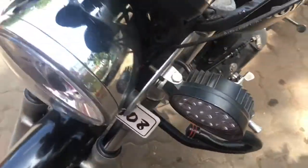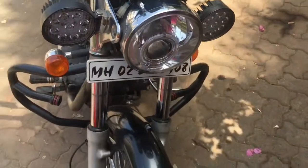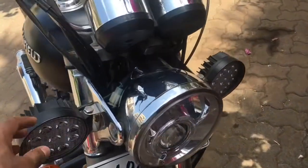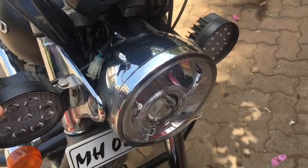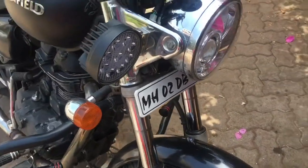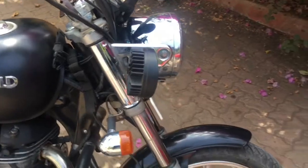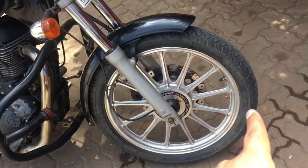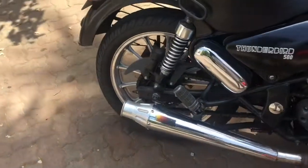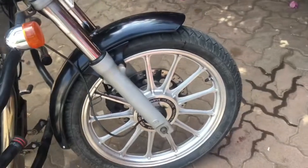The third thing I have changed are these two LED lights — 27 watts — and they cost me around 1200 to 1400 rupees. The fourth thing I have changed on my bike is the mudguard — both sides. I have changed the mudguard and it cost me 8500 rupees.